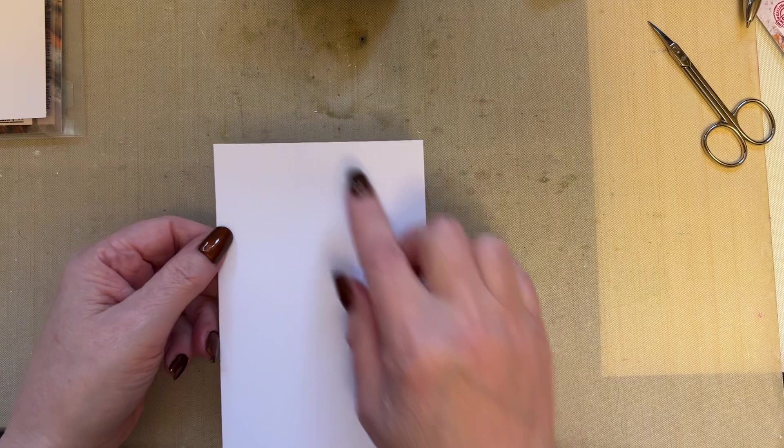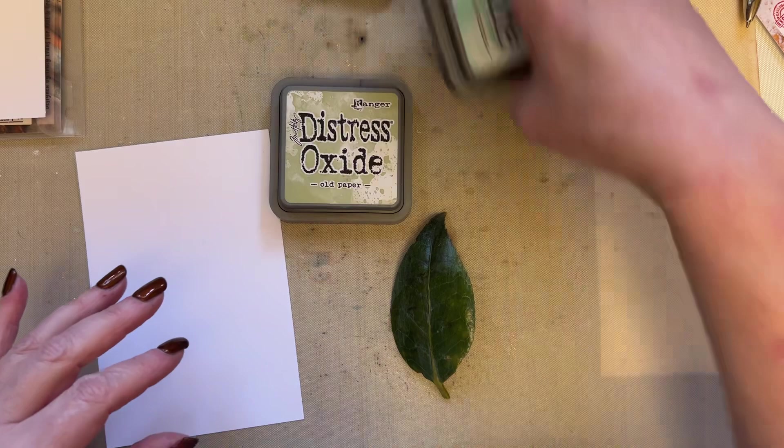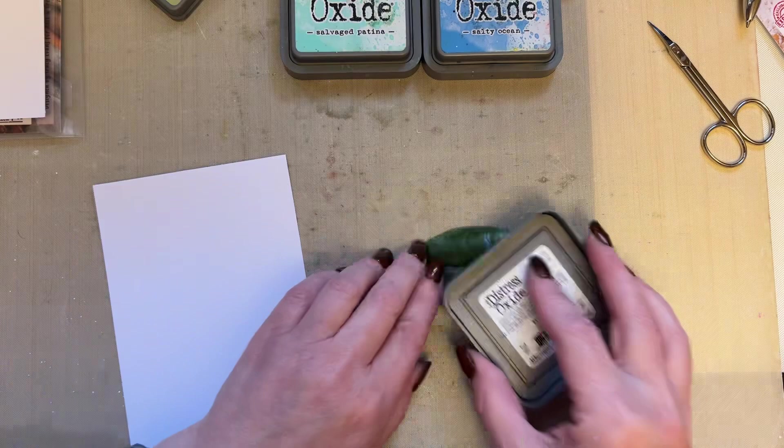So again, working with the same size card — four by six inches — and we're creating these little snippets, they're just snippets of ideas. I'm using old paper, salvage patina and salty ocean, which were the colours I used in the previous snippet to show you how things can look different.